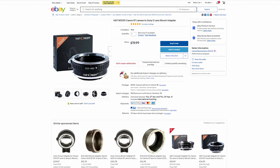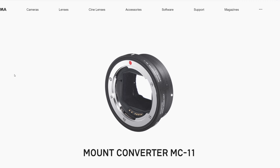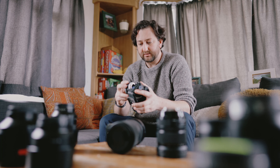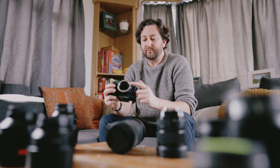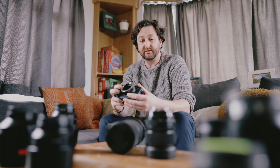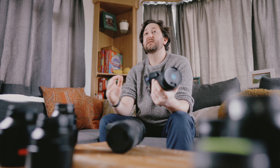For Canon EF to Sony E-mount you could probably pick up something off eBay that's just manual for 10 to 15 pounds. I myself have got the Sigma MC-11. I went with that because it meant I could electronically transfer information from the lens — the focal length — and also control the aperture and get autofocus.